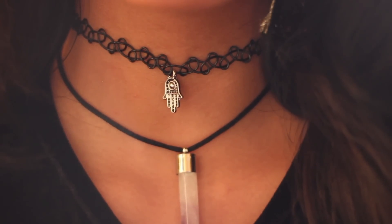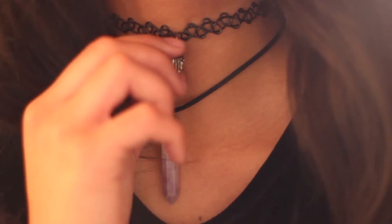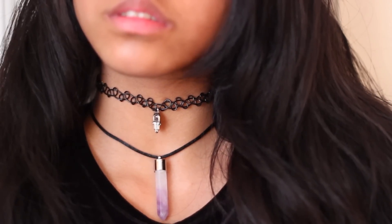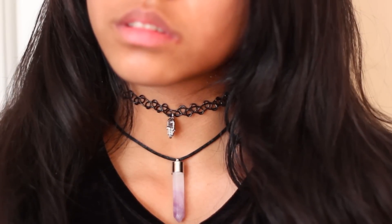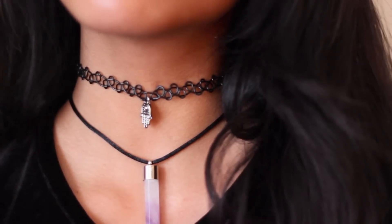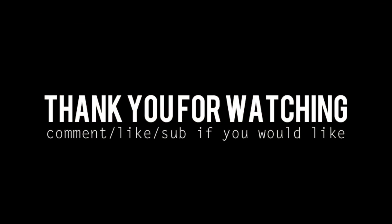I hope you guys really enjoyed this video and found it helpful. You only spent like $4 to make this, which is pretty awesome compared to stuff you can find on Etsy or any online stores. I hope you guys utilized this video and found it helpful. I will see you guys soon — have a great day!